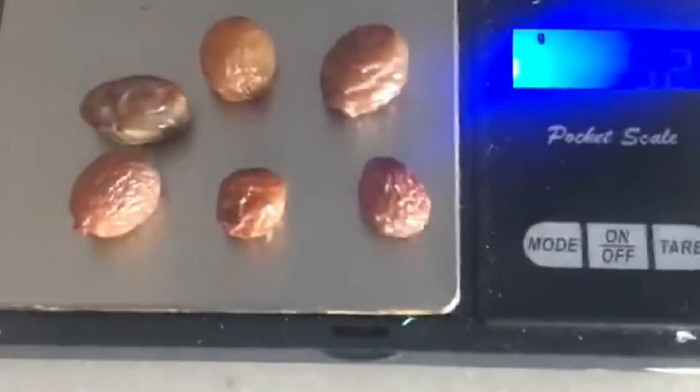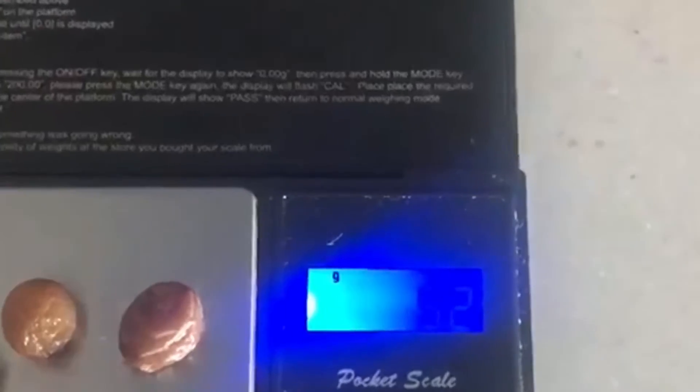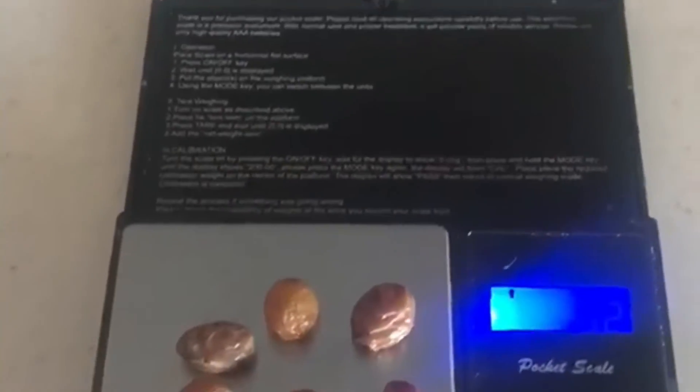I'm going to put them over onto the scale. It does now read 5.2 grams. So they have increased in mass — they are now 5.2 grams.